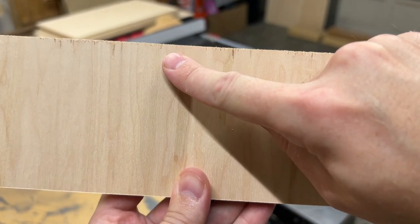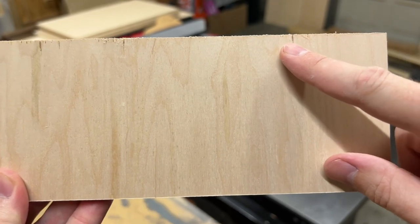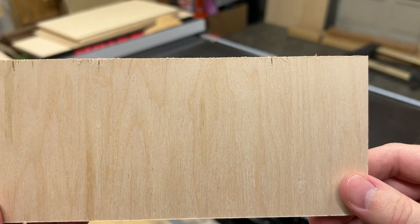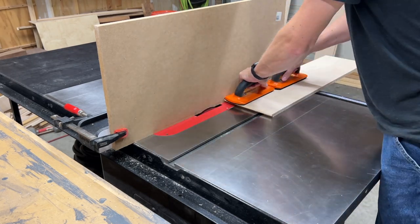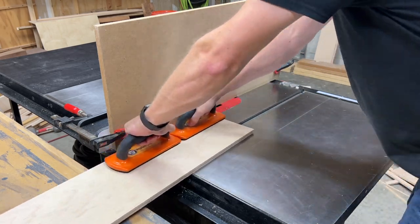This may not have been entirely necessary in this case because I'm going to cut a rabbet around the edge of each panel, but you never know how much of that veneer is going to splinter, so I wanted to make sure the back of my doors didn't look like garbage. And here I've got my dado stack and a sacrificial fence set up, and I'm cutting that rabbet on the back side of each panel so the remaining edge thickness will fit into the groove on the rails and stiles.